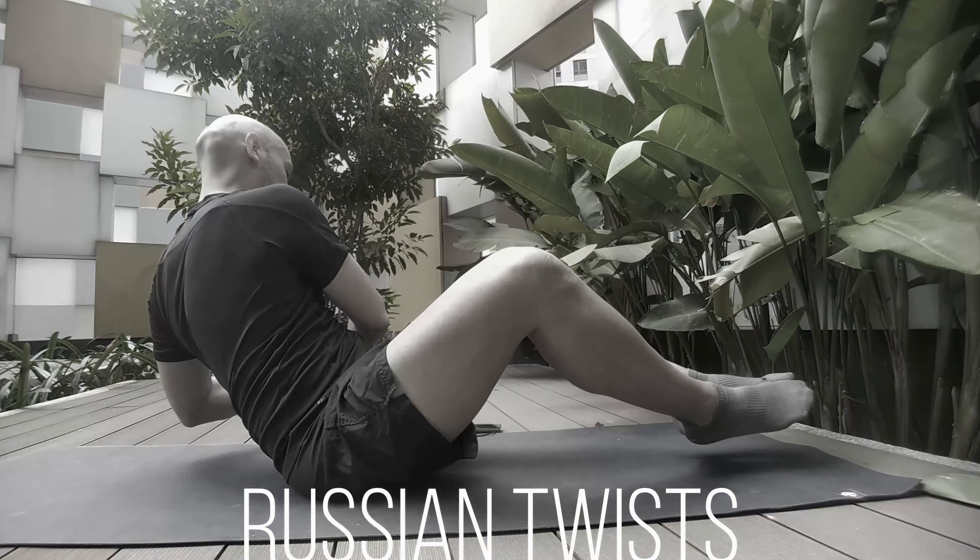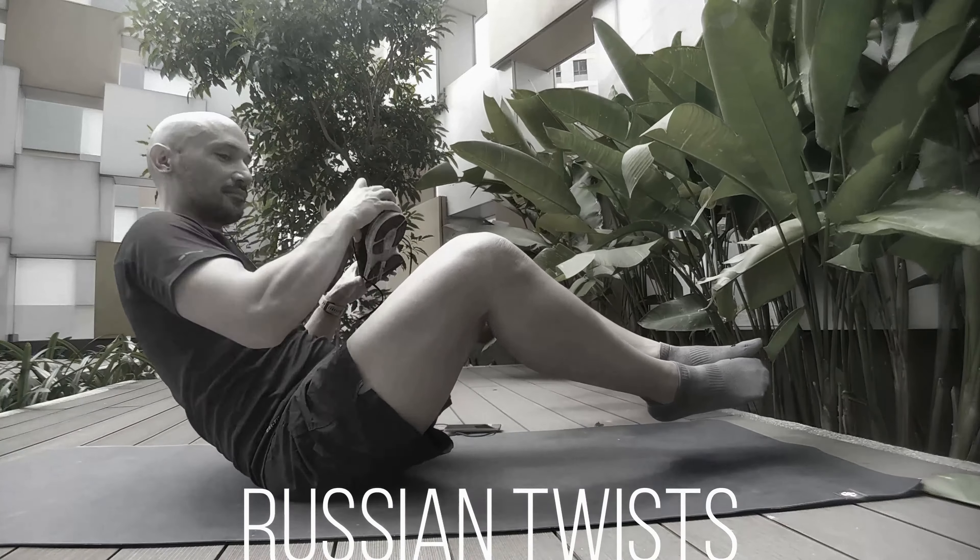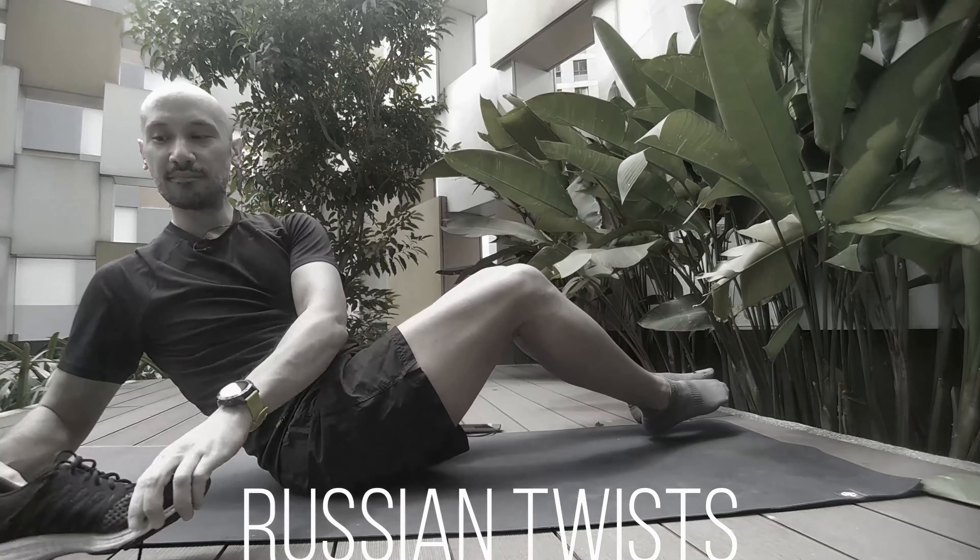Next up: Russian twists. In this exercise, if you add weight in your hands, you have a flexion of the lower back, rotation of the lower back, and extra load. You're really challenging your lower back — and just to be clear, that's not a good thing.